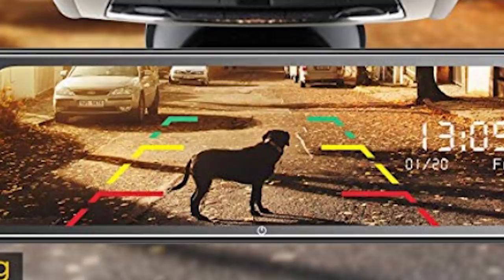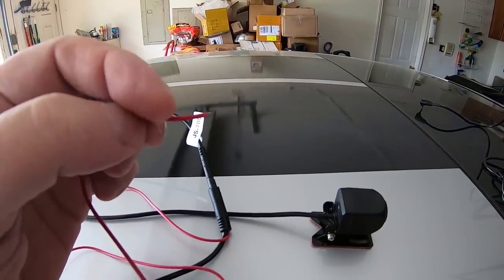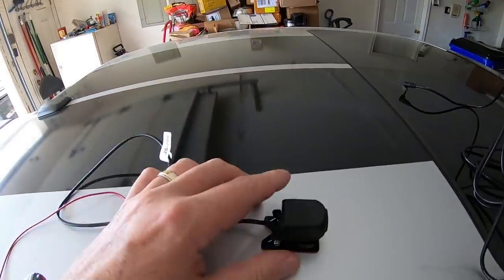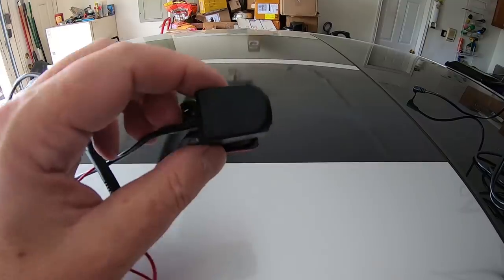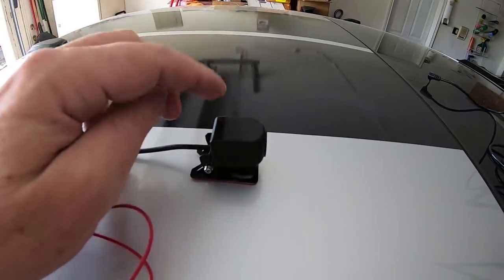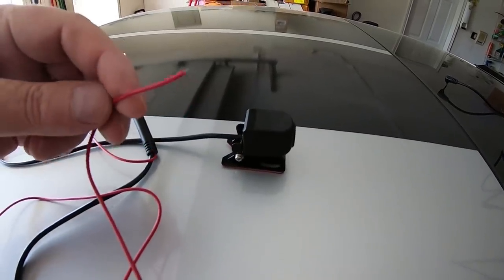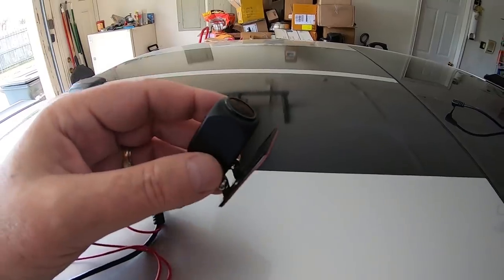I am not going to hook up this reverse light signal wire right now because I don't know how good the dash cam video is going to be. But if it turns out to be really good and I consider keeping it in the car permanently, then I will hook this up and do a follow-up video. For now, let's go ahead and hook this up to the rear window.